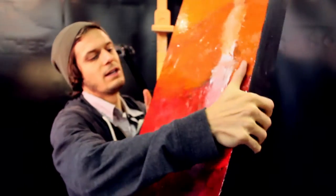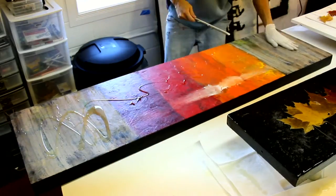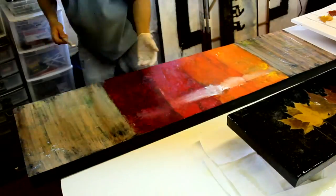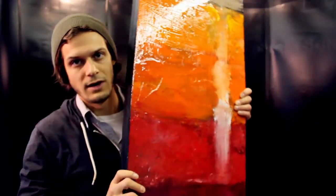I tried a different technique here. Instead of pouring a thick coat of the art resin, I just poured the extra stuff that I had from other projects and rubbed it in with my glove all over the surface, just so that I didn't see any dry spots. I love it. I'm probably going to do that a lot more. It feels like a finished piece of art now.